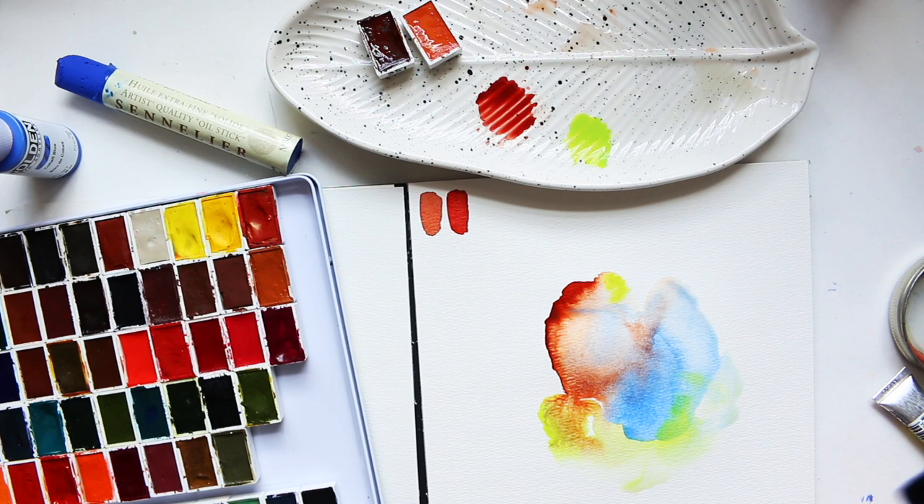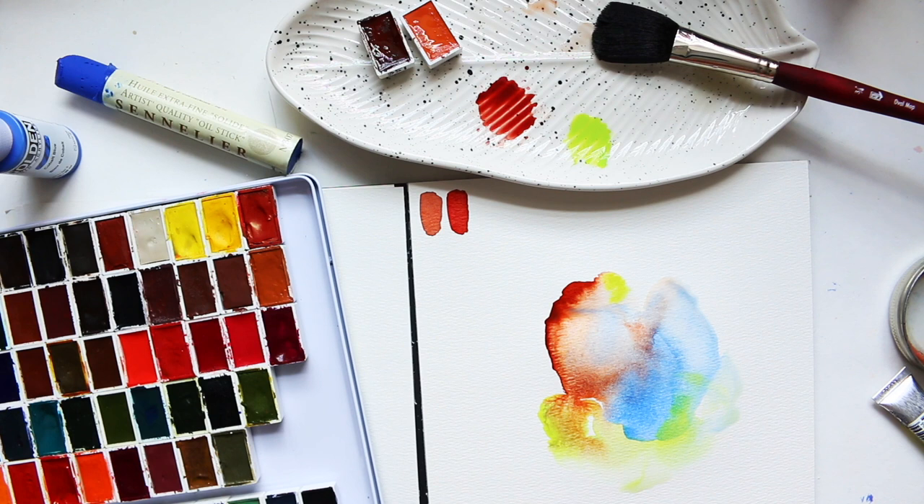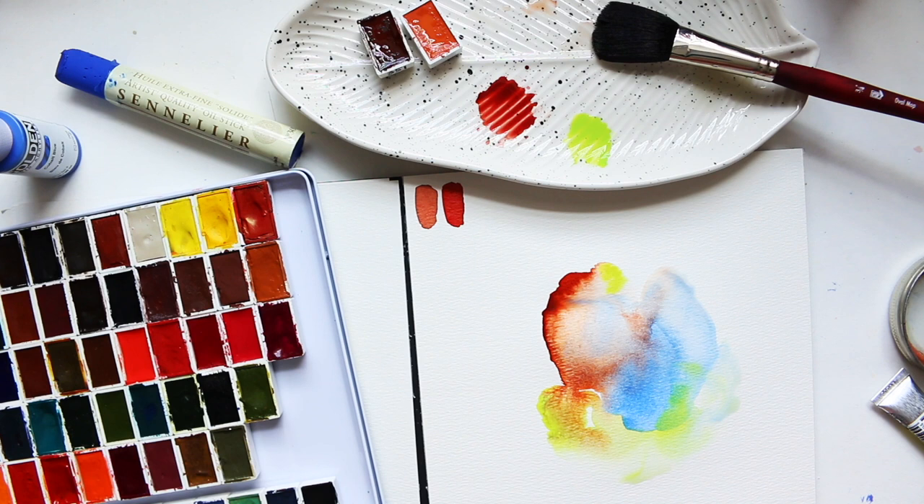The color combination — the green is not working for me. What I would do here is try to cover it up, and generally the way I do this is by using a stronger medium, something more opaque, like acrylics. Let me try this and I'll come back and see how I can rescue this.